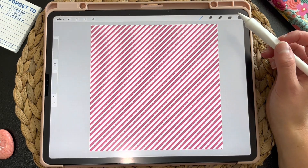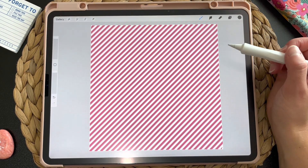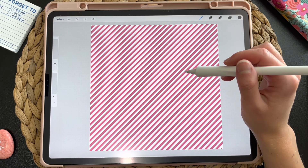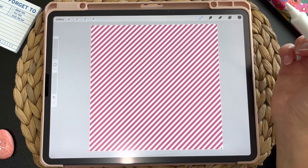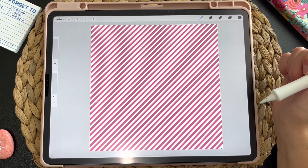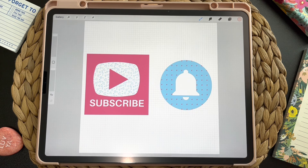Let me know if you guys have any questions about creating Procreate brushes. And if you want these two brushes we've made today, you can download them for free — I'll leave the link below. Don't forget to like and subscribe to my channel and I will see you guys next time.